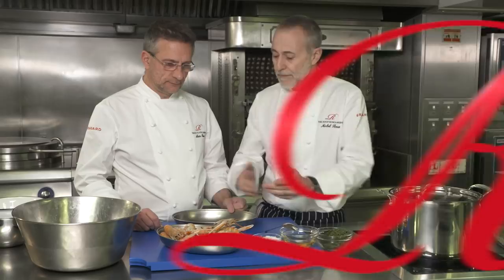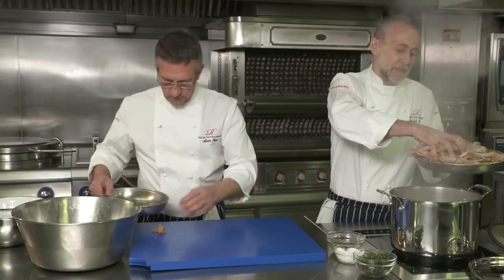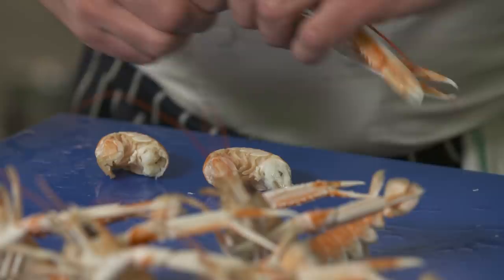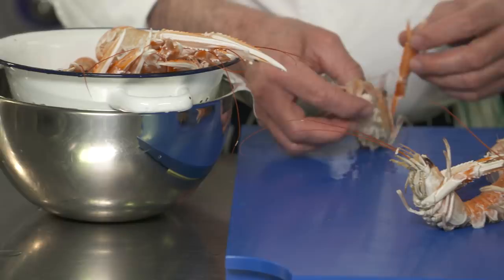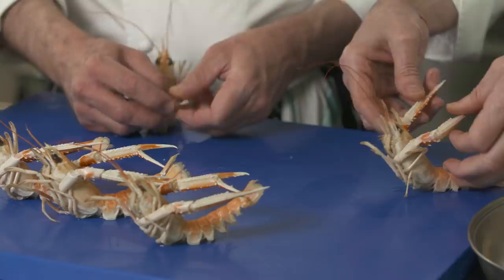Langoustine next. We're just going to blanch them to pre-cook them. We're going to use some for the garnish, some of the heads to make another sauce, and some of the lovely langoustine tails as part of the blanquette. And here we go, doing a little bit of decoration — gymnastics, a bit of yoga for the langoustines.